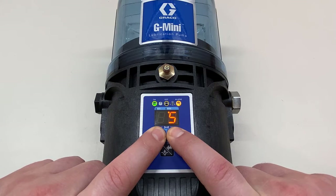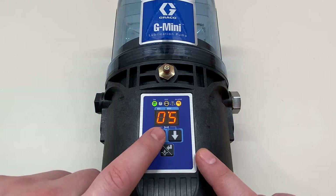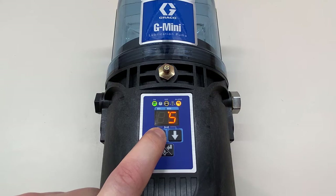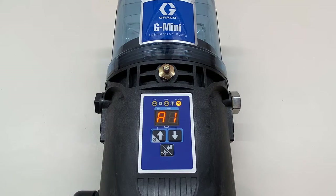The first thing we want to do is get to the basic setup menu — that's done by holding down the up and down arrows together for a few seconds. Then we need to hold the up arrow for 10 seconds to get into the advanced programming menu. It feels like more than 10 seconds but it's just 10 seconds, and now here we are at A1.